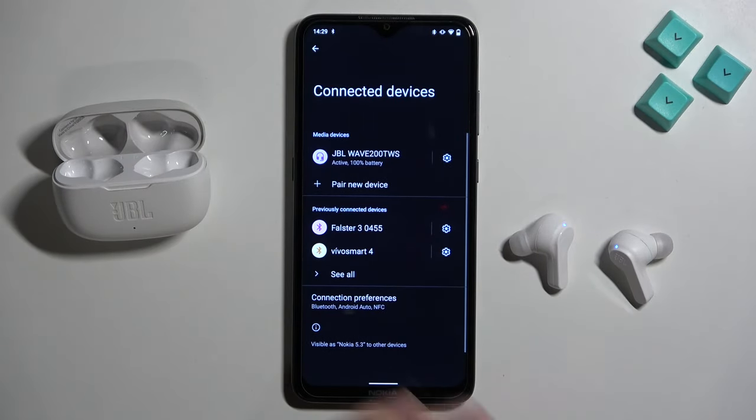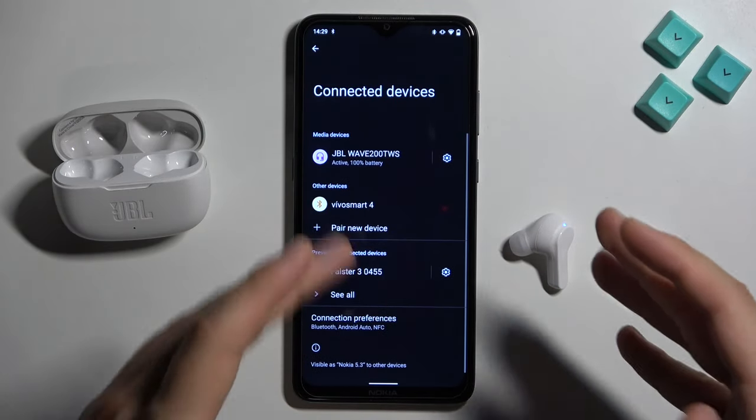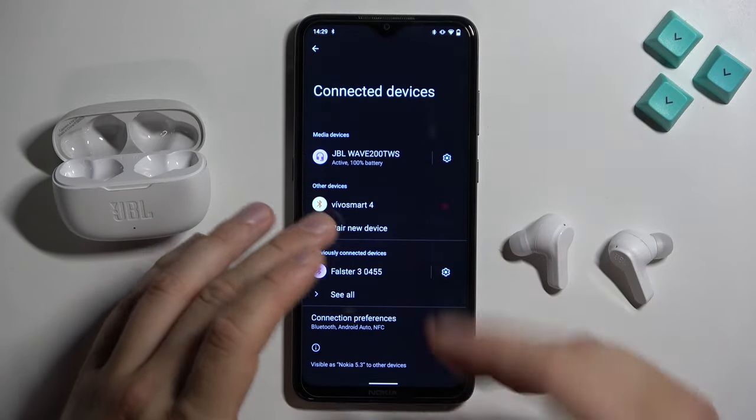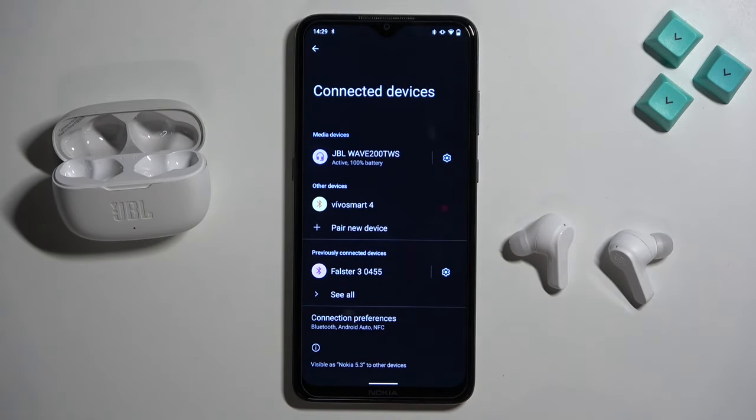And that's all. They don't need to get the application from the Play Store. They only work by the standard Bluetooth settings. That's all for this video. Hope you like it.